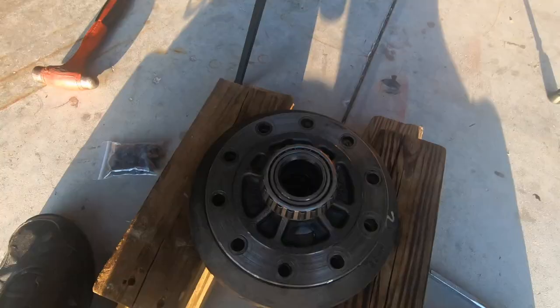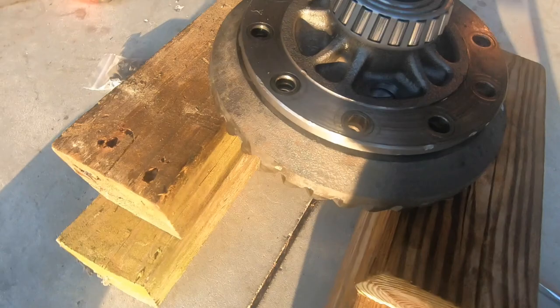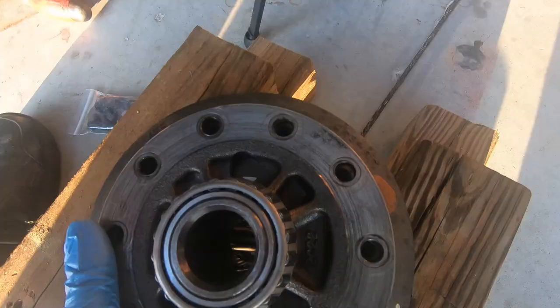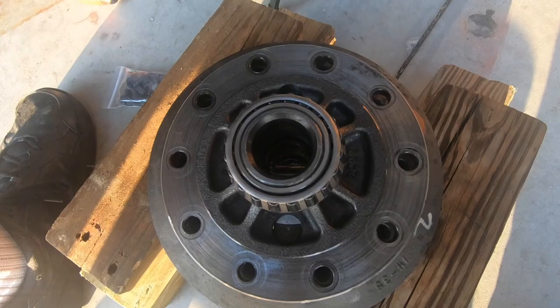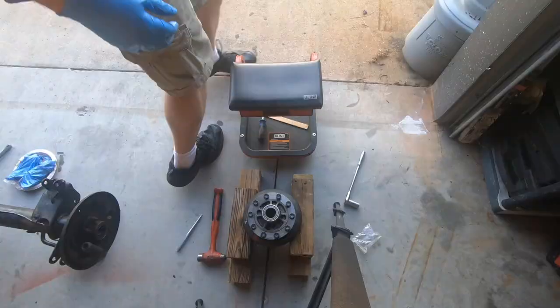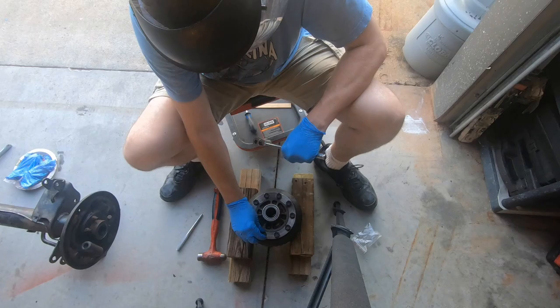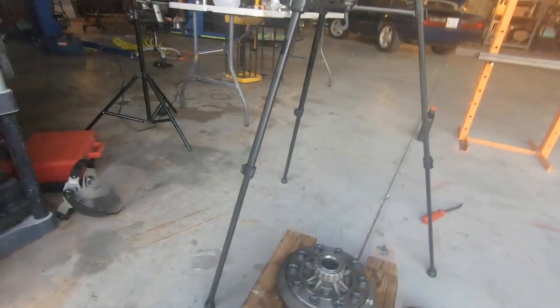I've got the ring gear here set on some wood and the carrier is set down. I need to go ahead and bolt this down. I used this punch here to make sure things were lined up. Now I'm going to bolt that down. The sun is going down but I'm still here working. I've got these all hand tight and a little more snug — now it's time to put the torque on it. We're going to go 77 foot-pounds. I've got my torque wrench right here.